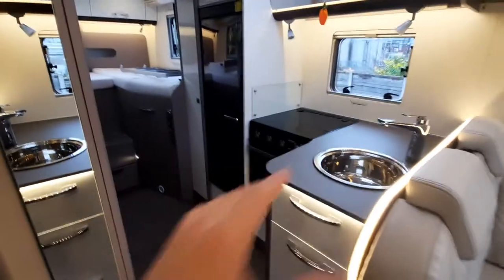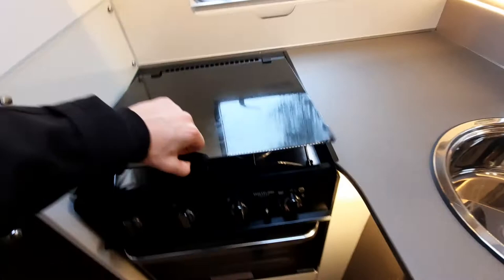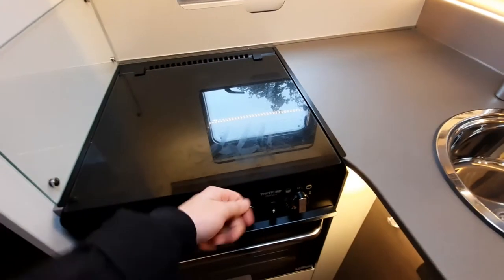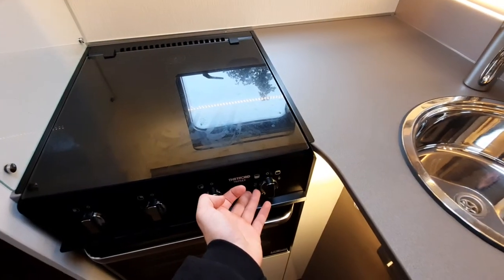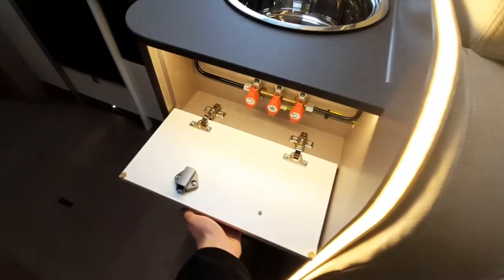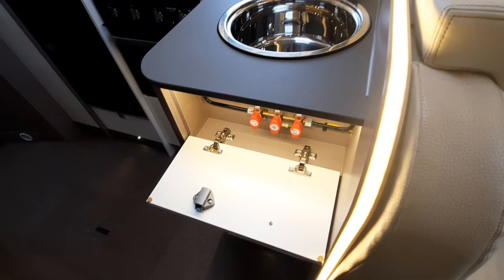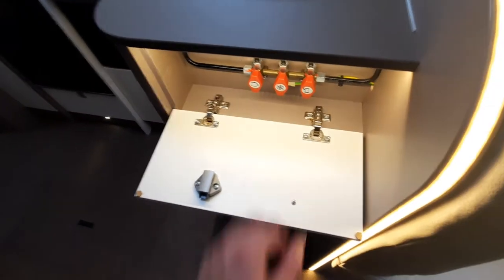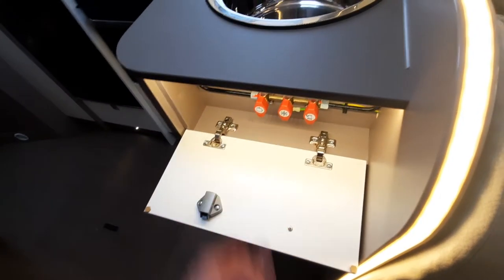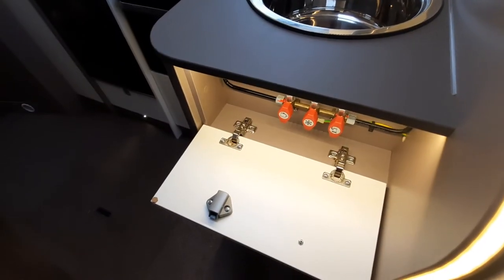Moving on to the kitchen area — the hob works exactly the same as at home but runs strictly off gas. Hold in the buttons and feed the gas through; there's an igniter switch just there. You'll notice some red taps underneath — these are isolation valves. Don't touch these unless a technician or I advise you to; they're designed to isolate areas during PDI checks.